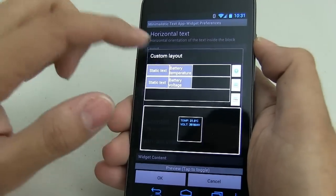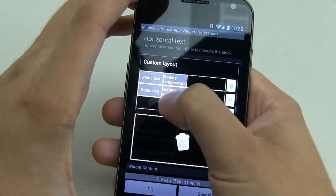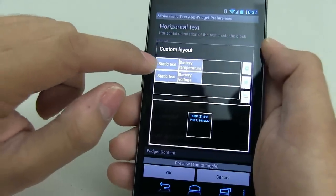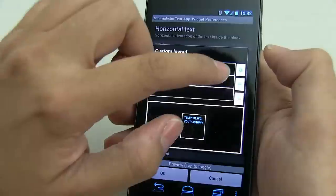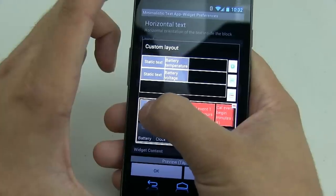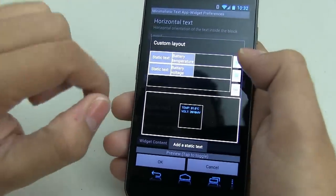This is very easy to do. You're probably going to see a couple of default ones there. All you need to do is hold them down, put them in the trash can, and make sure you delete all of them first. Once you've deleted all of them, you want to add static text. Click on that plus sign, go to miscellaneous, find static text, and drag and drop.